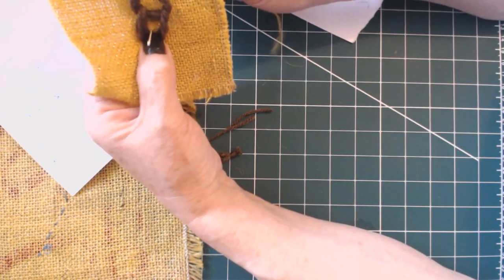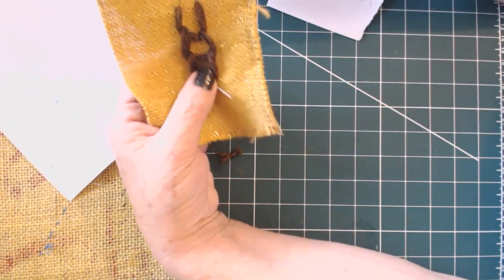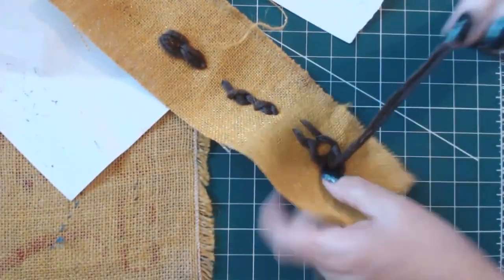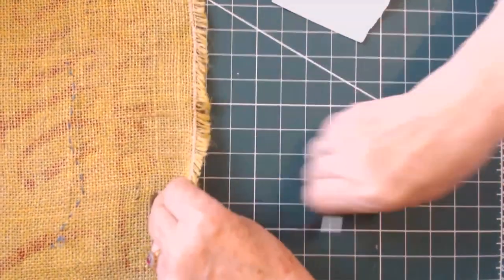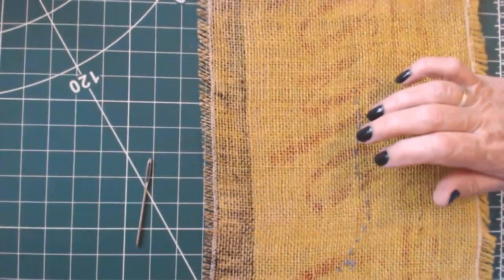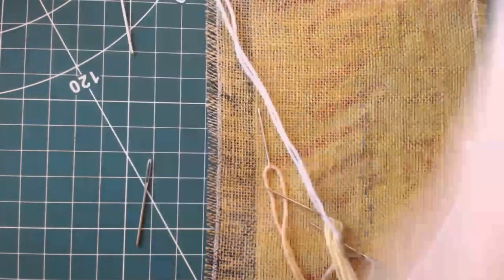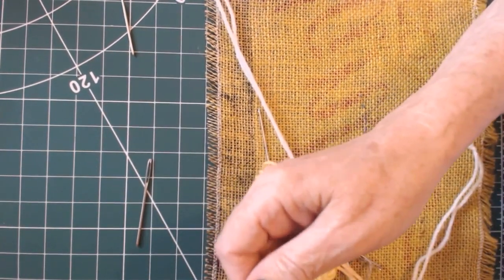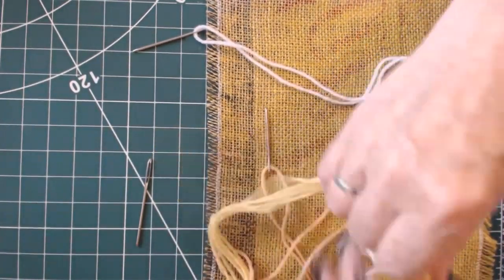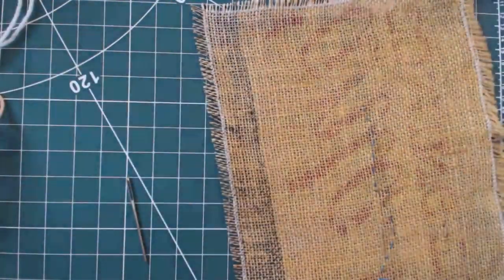These are the three stitches we're going to use, and you already know the running stitch. I'm going to start sewing now. I've already threaded up some needles. I've decided I'm only going to use four colours - lemon, white, brown, and orange wool.